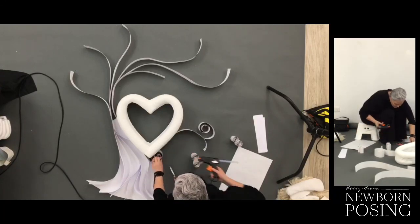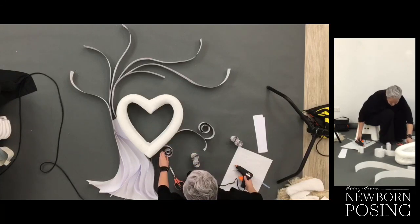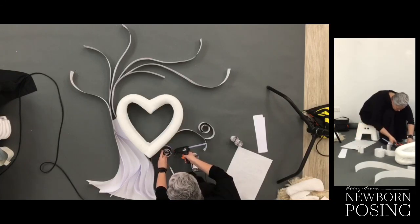What type of paper is this, Kelly? Anything special? This is just cardboard — just normal crafting kids' cardboard. And then I just have printer paper as well. Different types of paper that I've got available.